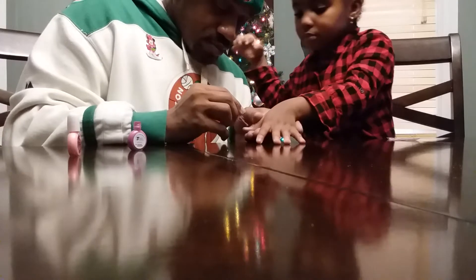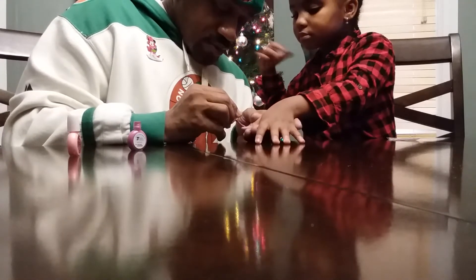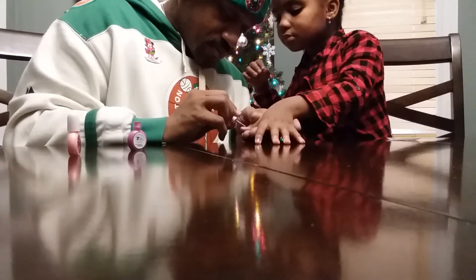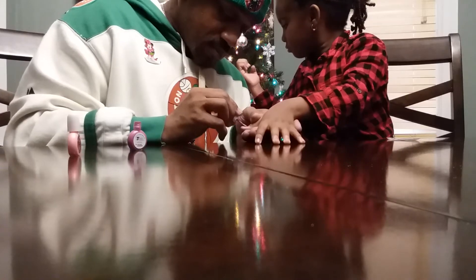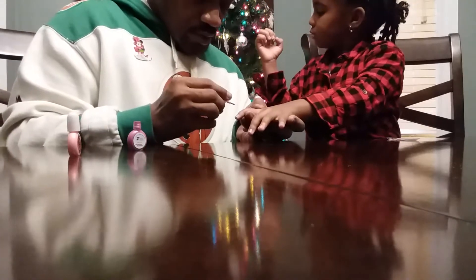You gotta put it in it right there. There ain't even better off you than this one. This one's a lot much better.